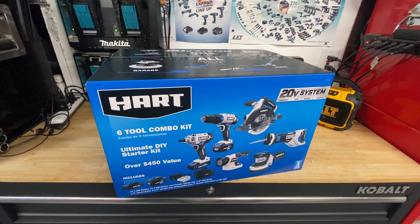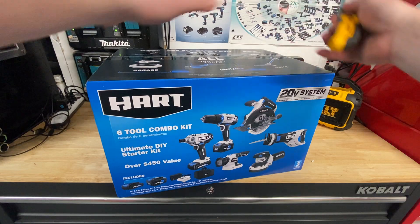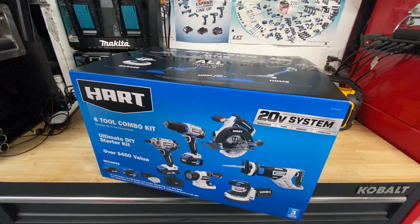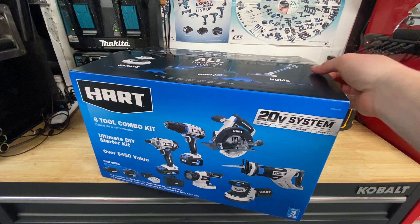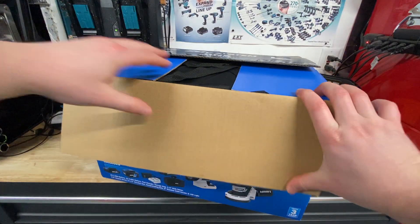Let's pop this thing open and see what's inside. I've already got a couple of Hart tools — picked them up for pretty good deals at Walmart and been overall pretty happy with them so far. No real complaints about Hart.